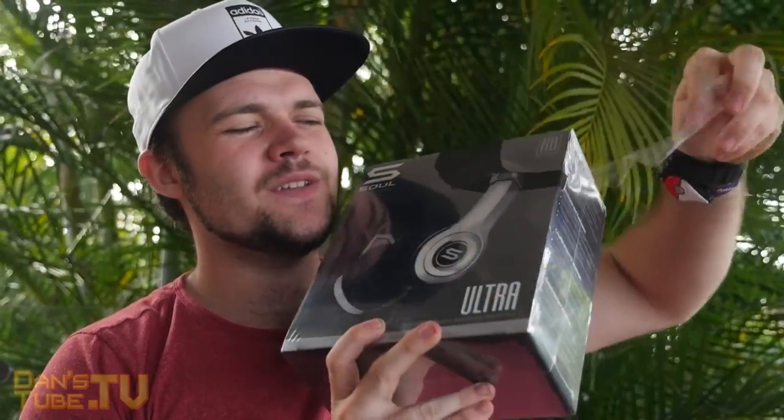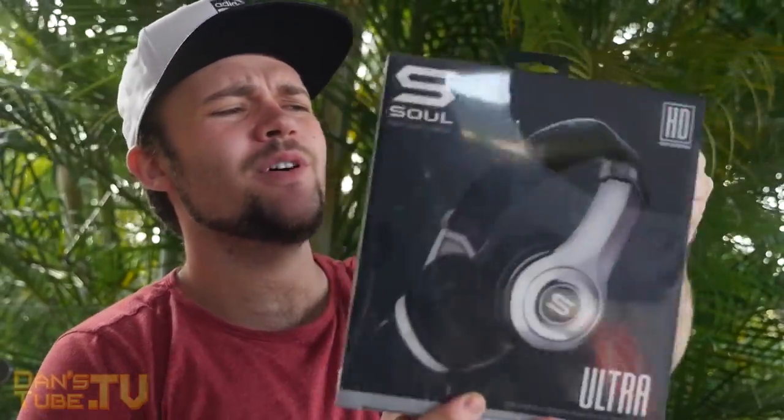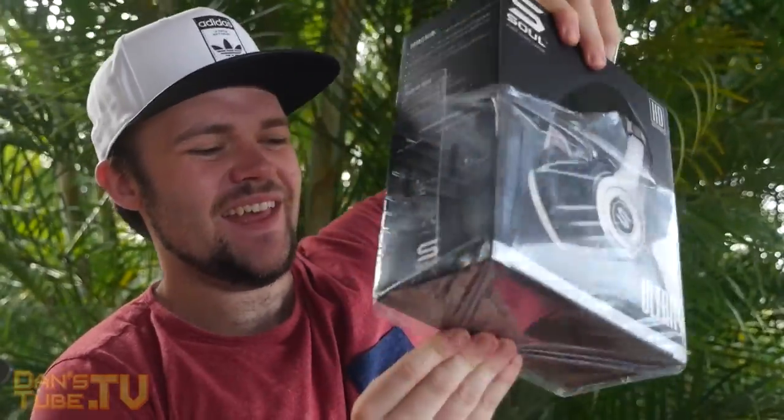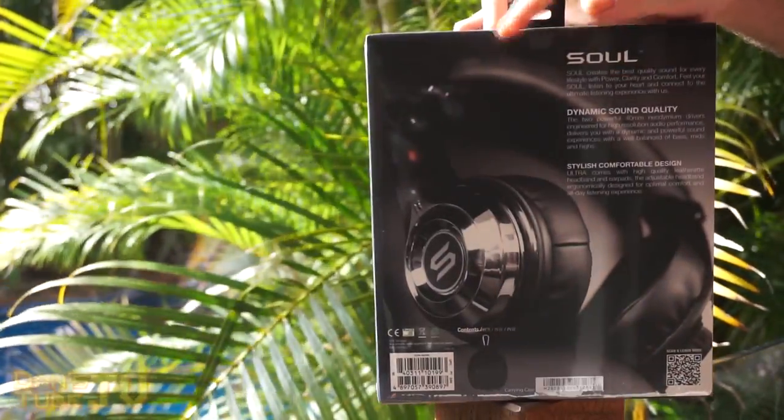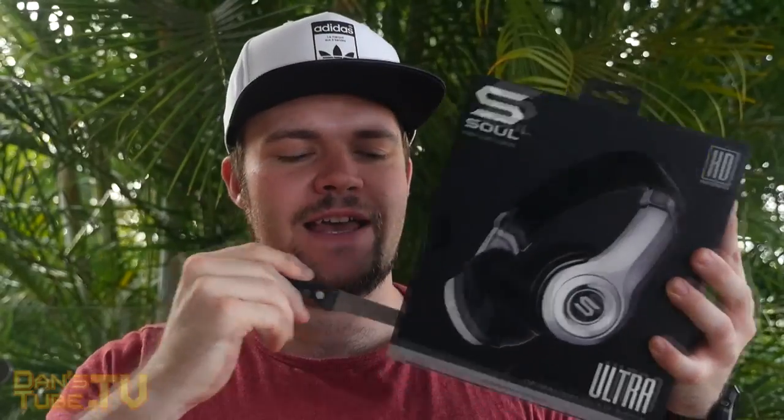It's always just so satisfying to unbox things. I just love taking this shrink wrap off. And then we've got a really nice box. These feel really light as well, so hopefully the headphones are lightweight but have a really nice premium feel to them. At the bottom of the box it says high definition dynamic bass on-ear headphones, so we're definitely going to have to test these with a very bassy song.